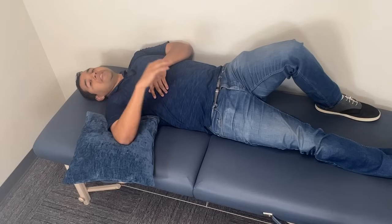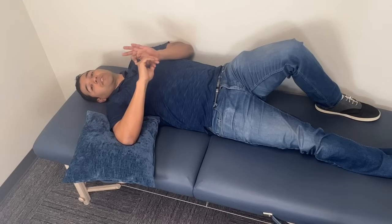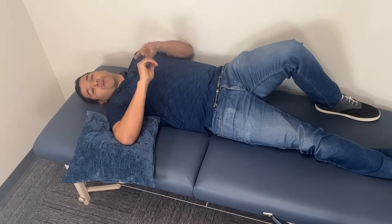I recommend doing this for a minute or two at a time — 30 to 60 reps is all you need. Do this frequently, especially if your rotator cuff tear is aggravated. If your shoulder hurts right now, you need to be doing this every hour while you're awake.